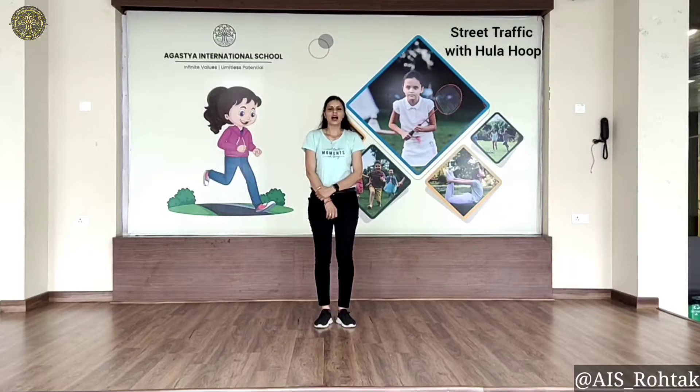Hello everyone, how are you, I hope you all are fit and fine. Today we are going to do a gross motor skill activity: street traffic with hula hoop. Let's start.